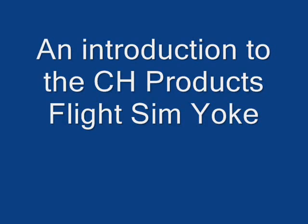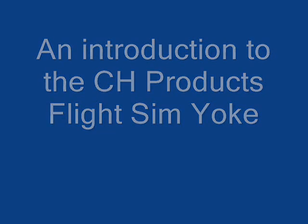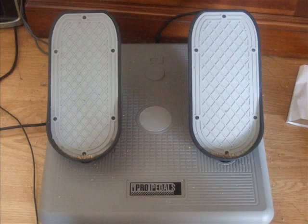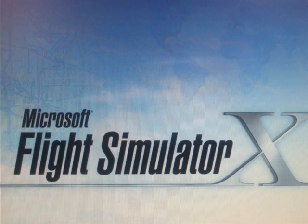An introduction to the CH Product Flight Sim Yoke, shown here, and the rudder pedals, shown here, as used in FS10.